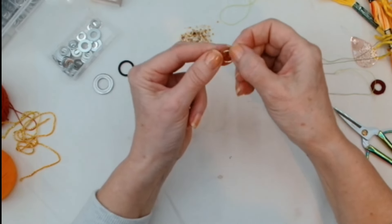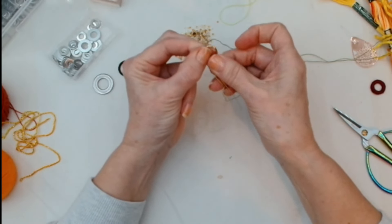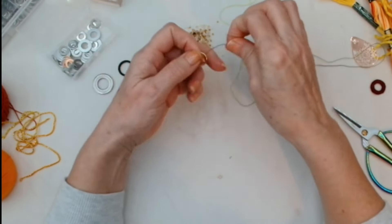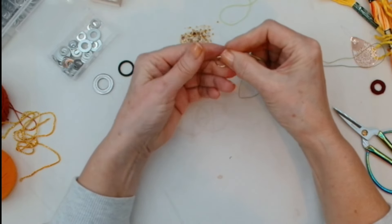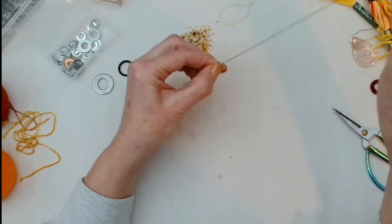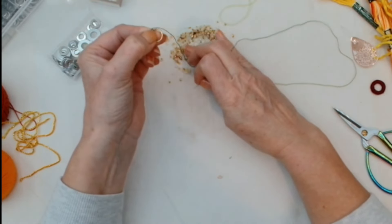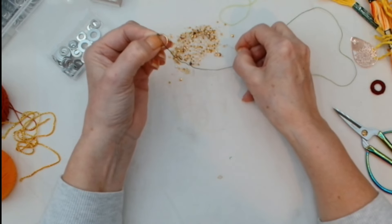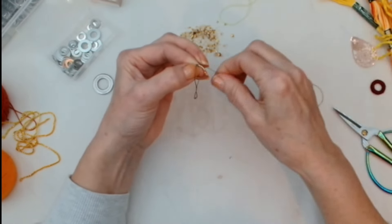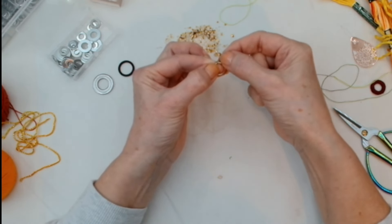I'm hoping you'll be able to see what I'm doing. Same principle — hold your thread, go through the center, thread around the back. So I've done my first stitch. With the next one I'm going to pick up a bead and thread, pull it all the way down to sit on the outside of the ring.